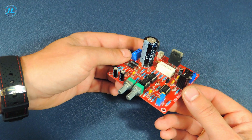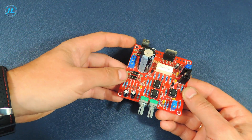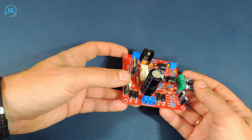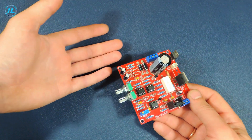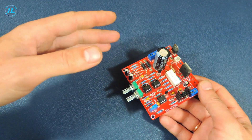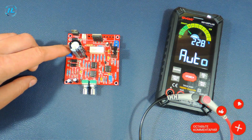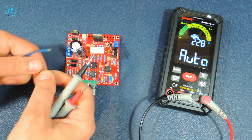Here is the power supply I talked about at the beginning. It has pretty good characteristics: voltage regulation from 0 to 30 volts, current adjustment up to 3 amperes, as well as overload and short circuit protection. When I received this kit for self-assembly, I assembled it in just a couple of hours. Then I applied the supply voltage and nothing worked. The maximum input voltage for this power supply is 24 volts, and the transformer I use produces exactly this voltage.